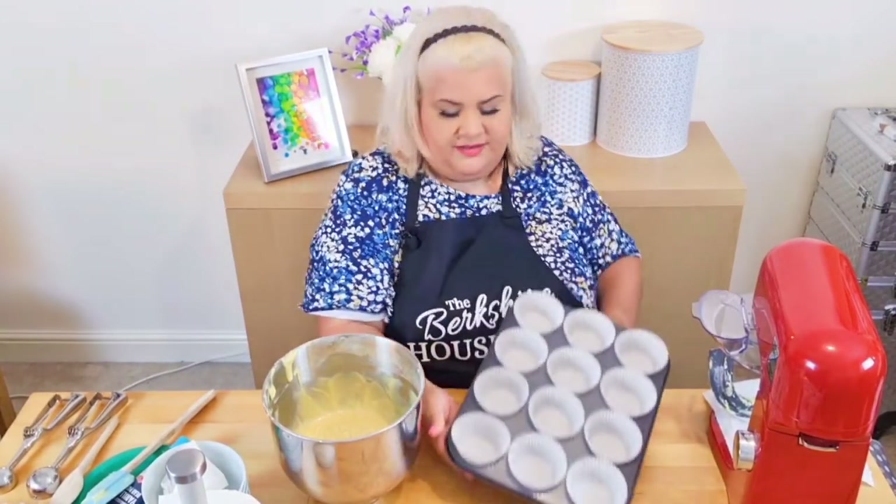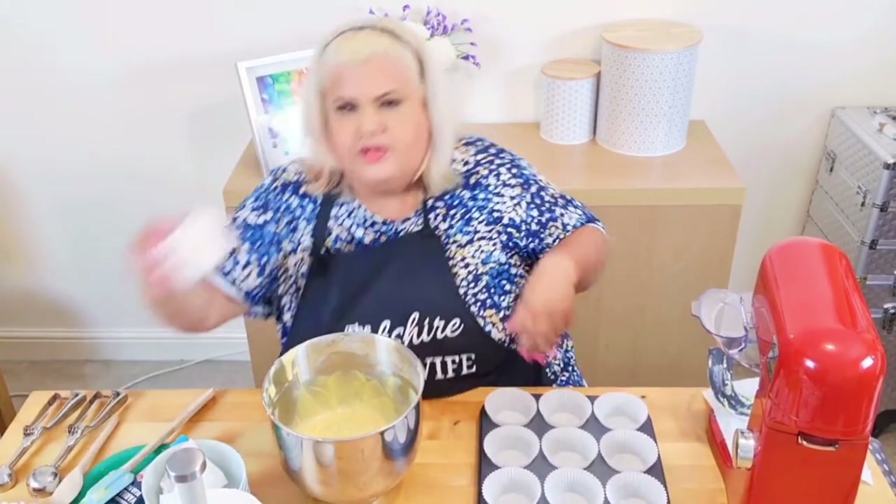I use really big muffin cases. I'll show you what I use — these Dr. Oetker muffin cases.